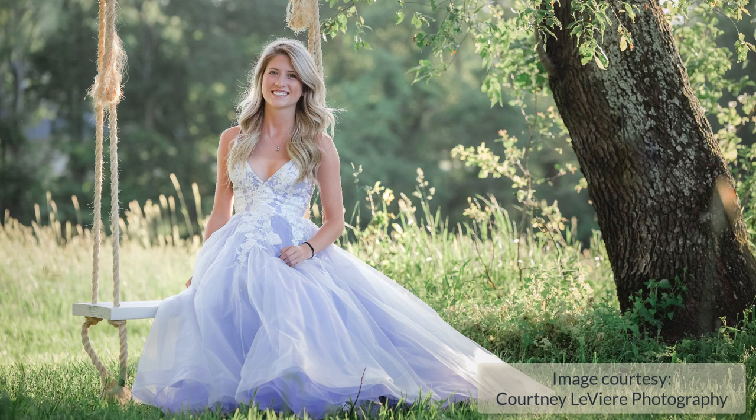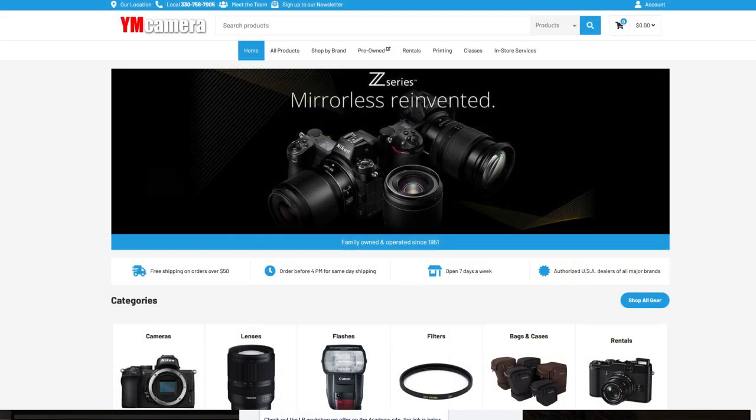Hi everyone, this is Heather Lawton from the Flourish Academy, where our goal is to empower, educate, and elevate you to create a life that you love through the art and business of photography. In this video we are going to remove tan lines inside of Photoshop, but first please check out our sponsor YM Camera for all of your photography needs.